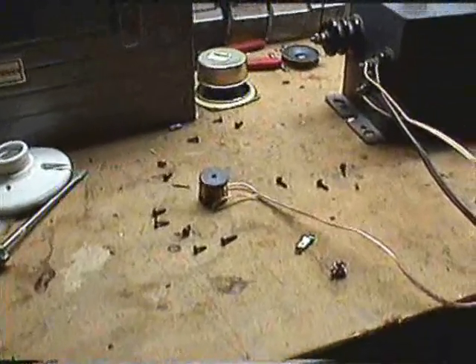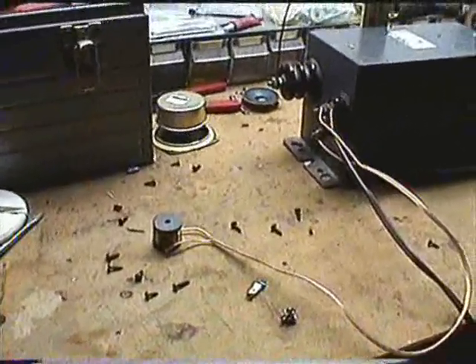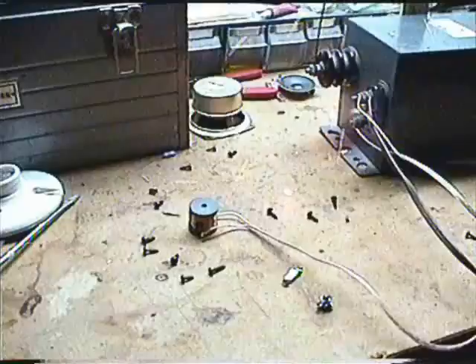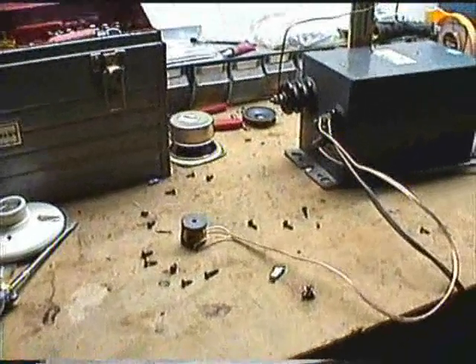Alright, here we have the electromagnet from a crossover speaker. We don't know what's going to happen with 15,000 volts, so first we're trying with 120 from the wall. Oh! Yeah. Yeah. Hey! Yo!